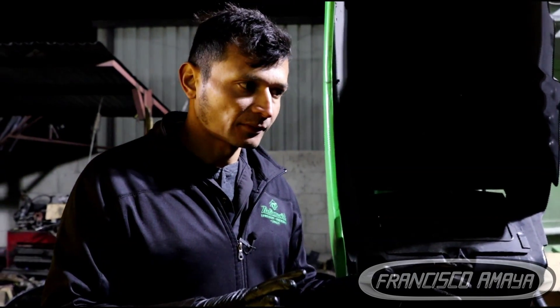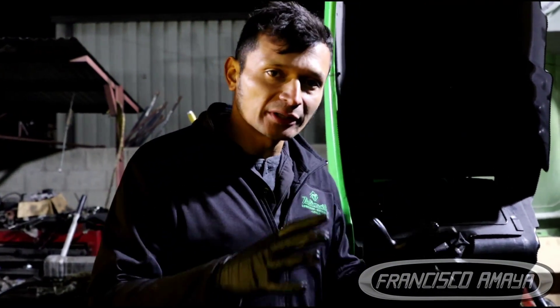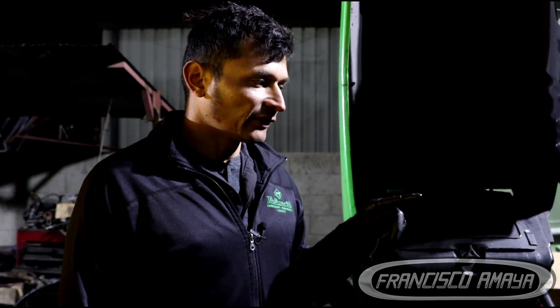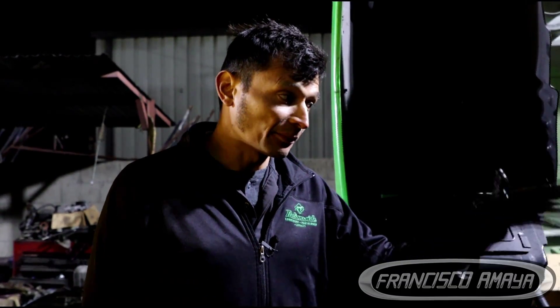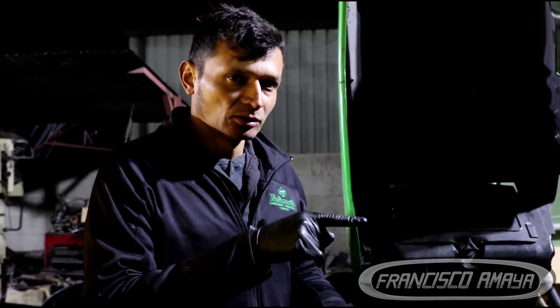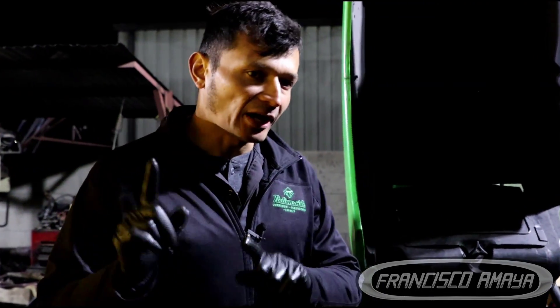Here we have a damaged Cummins ISX, and these issues are very common. If you wonder how much you have to spend to repair a problem like this, probably around $5,000 to $6,000. And that is not including the crankshaft bearings — if we have damaged crankshaft bearings, we're talking about $9,000 to $10,000 or so.